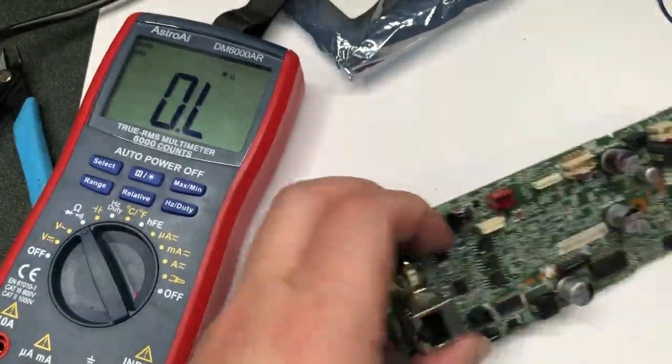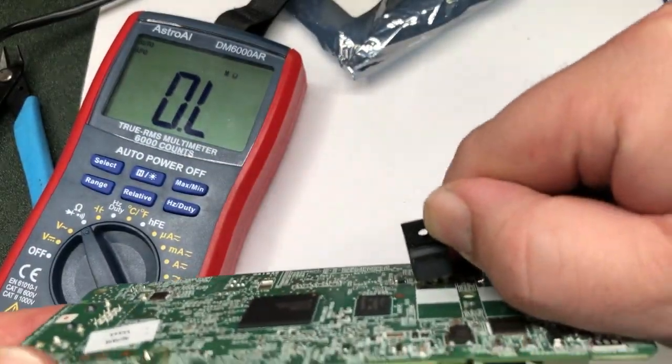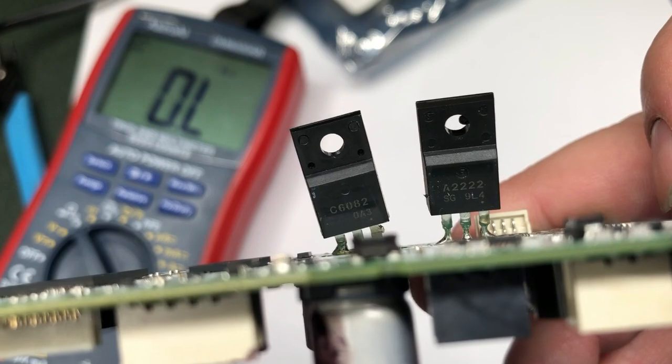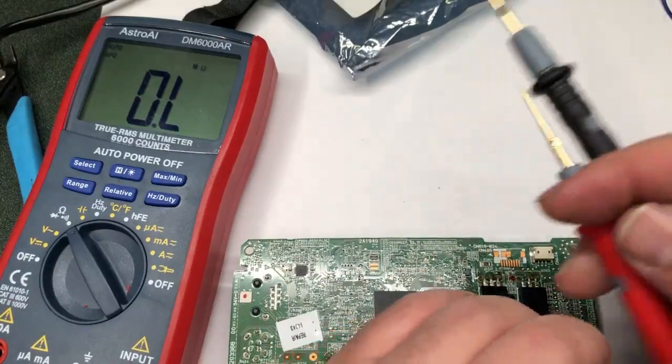Hey guys, it's Kevin. Today we're going to troubleshoot this Epson XP-15000. The first thing we want to check is those MOSFETs. You can see it's A2222 and C6082. If there's something wrong with it, normally your printer will not start at all.